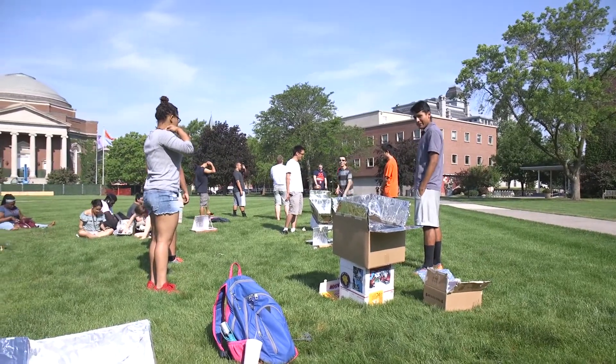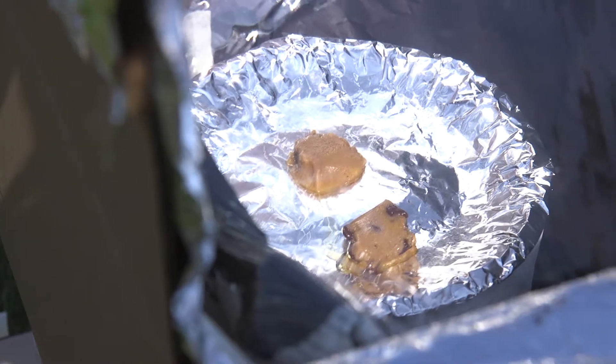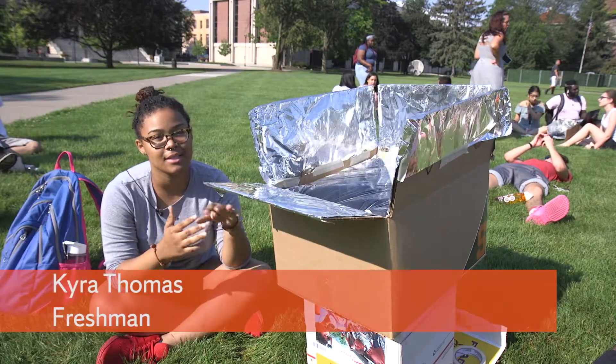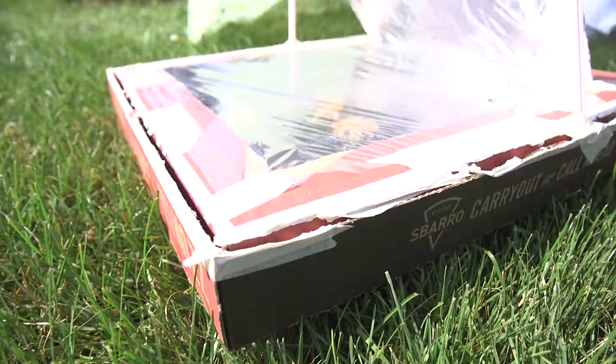Freshman Kyra Thomas and her team angled aluminum foil to reflect heat into their cardboard box and then insulated the oven with recycled paper. I think that's the cool part about it — actually physically seeing your idea and the project coming to life. Whether it works or not, just being out here is really cool.